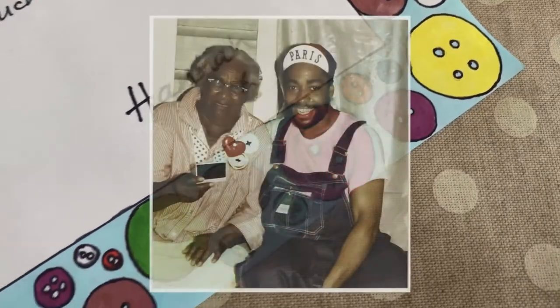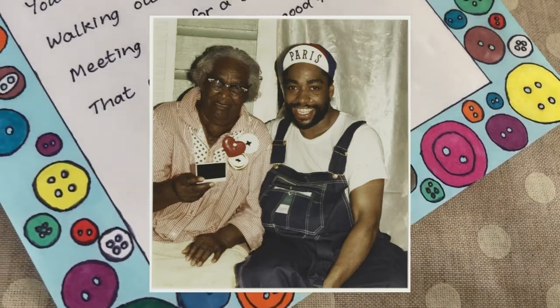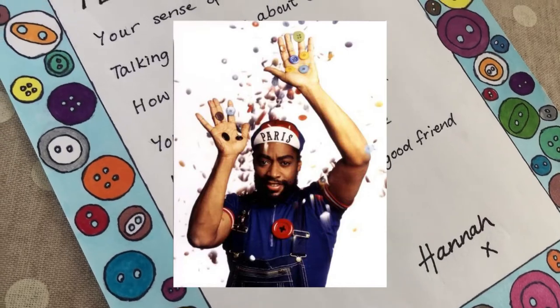His love of buttons came from his grandma, who mended the family's clothes with a mismatched rainbow of buttons at their home in Vicksburg, Mississippi.